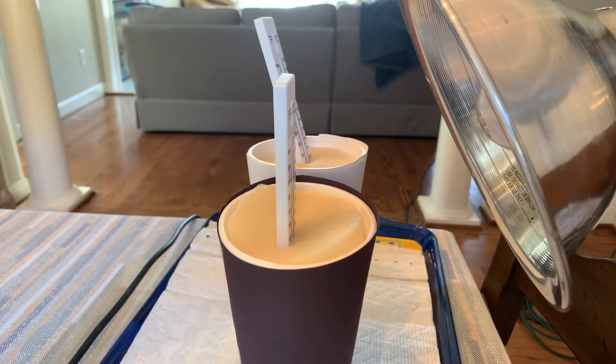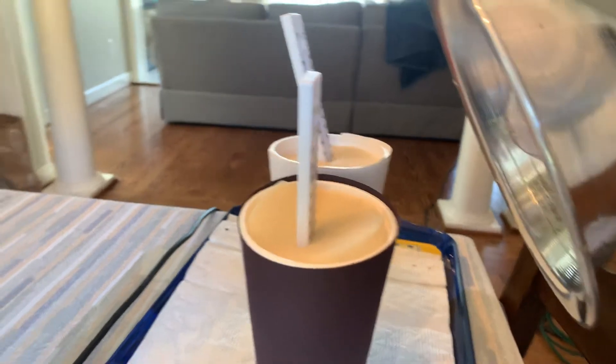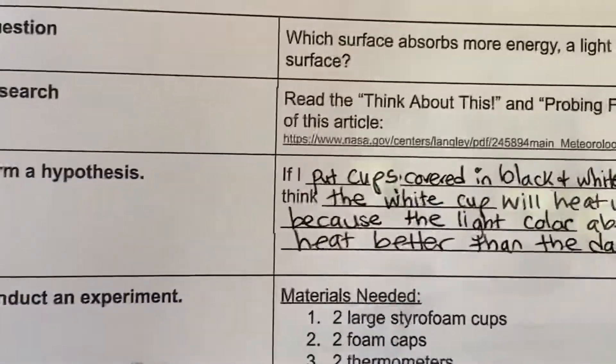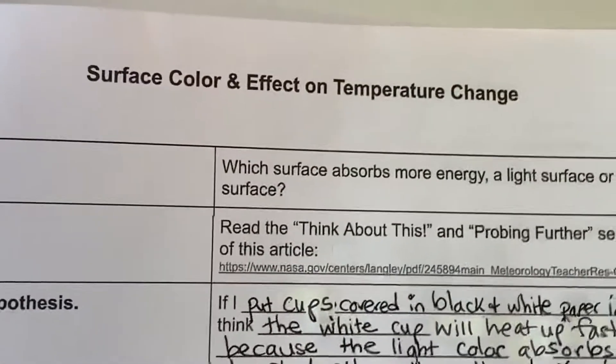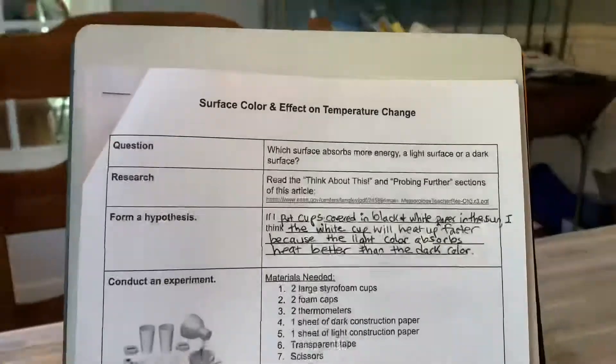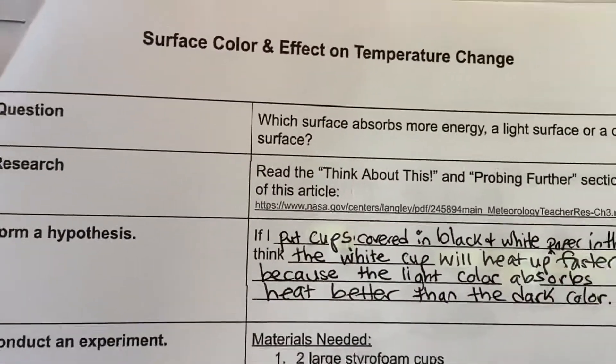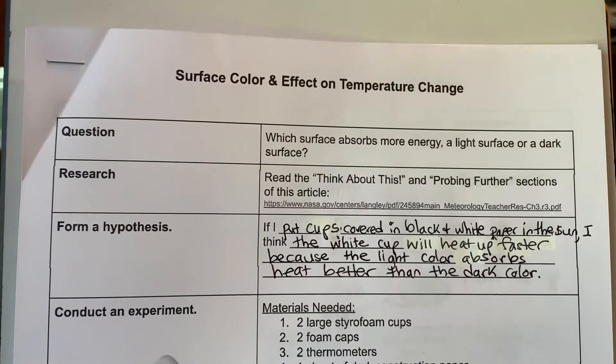Hello, this is Mrs. Coffey. We're going to do an experiment today about surface color and the effect on temperature change. You will need your Kami recording sheet for this experiment called surface color and effect on temperature change. Our question we're going to be talking about today is which surface absorbs more energy — a light surface or a dark surface?